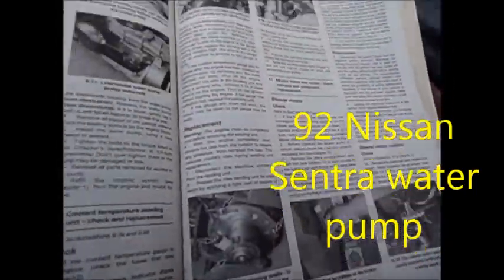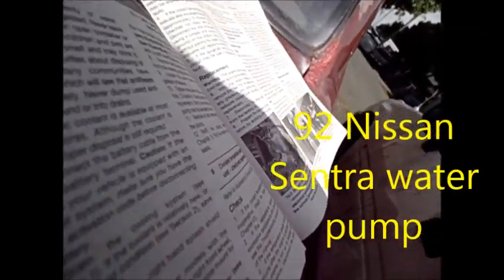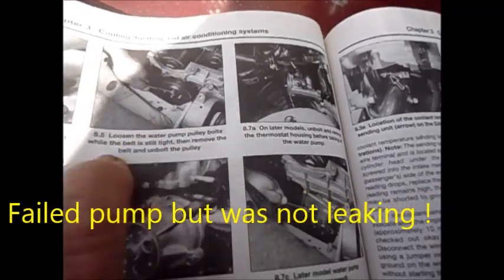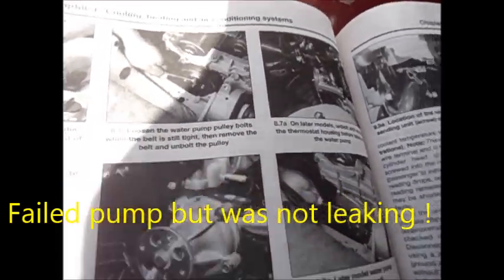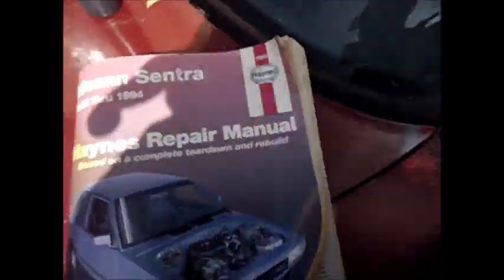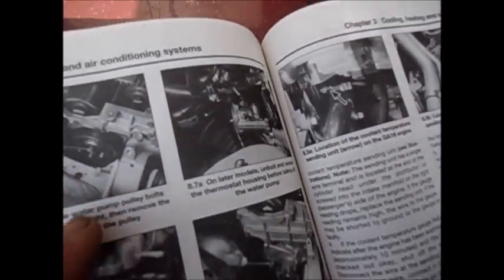I have this noisy noise on my Nissan. It's a new Nissan Sentra, a '92. It's got one of these kind of water pumps. This is the basic Haynes Sentra manual — it's not really too technical, it gives general information. And it's got this kind of water pump.